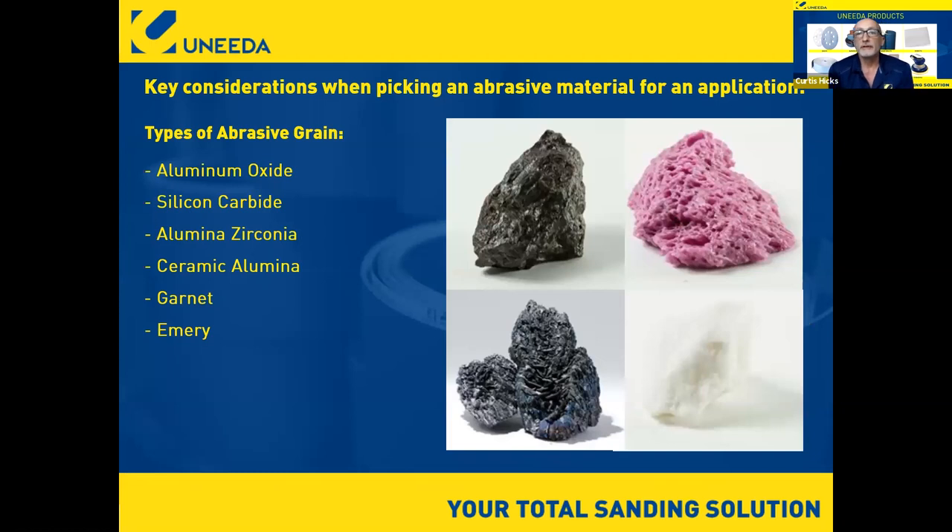Here's an overview of what we're going to discuss: key considerations when picking an abrasive material. We'll focus on types of grains — aluminum oxide, silicon carbide, aluminum zirconia, ceramic alumina, garnet, and emery — and I'll give you a good breakdown of each and where they're best applied.